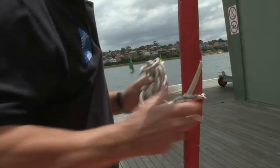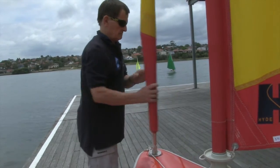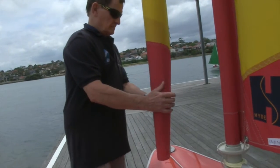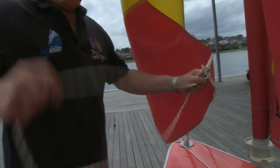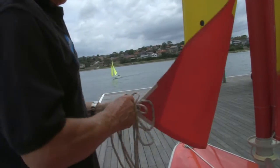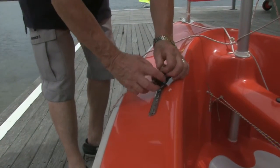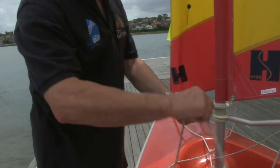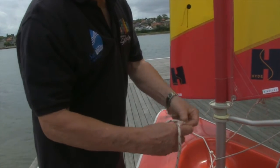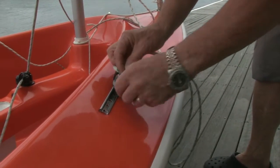The jib sheets can now be unwrapped from around the sail and the sail itself unwrapped from around the foremast. The sheets should be untangled and one led down either side of the boat. The end of the sheet is then led through its lead and cleat. Again a stopper knot is tied and the remaining slack pulled through. Repeat this on the other side of the boat with the other sheet.